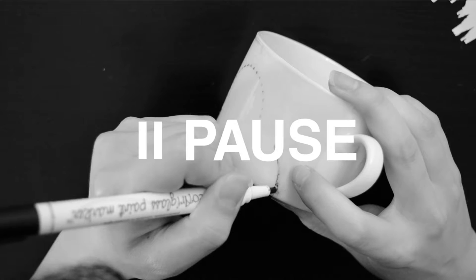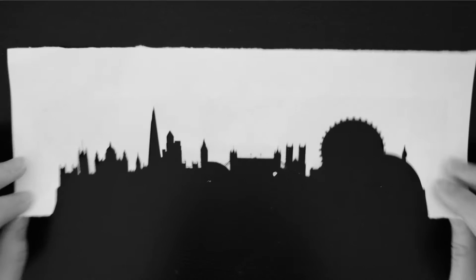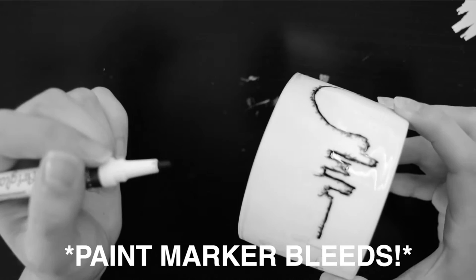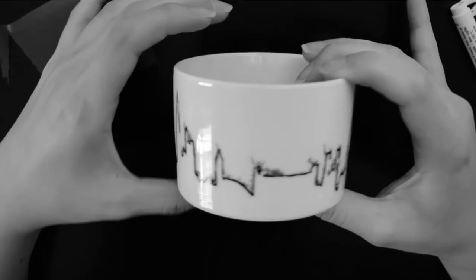Hold on — this is where I feel like my project went wrong and I want you to learn from my mistake. I think I actually should have used the other half of the stencil, aka the black part with all the buildings. While the contact paper does stick to the mug and acts as a guide, the paint marker can also bleed through it. So I should have used the other half where it would bleed to where I want the color to be, and not the sky where I want to keep the lines clean.